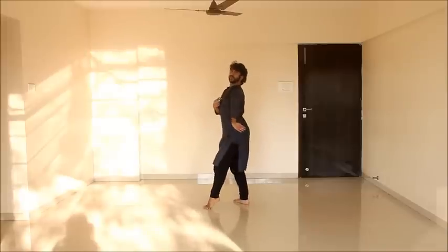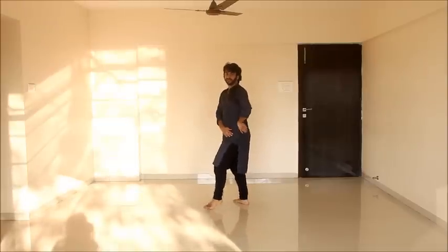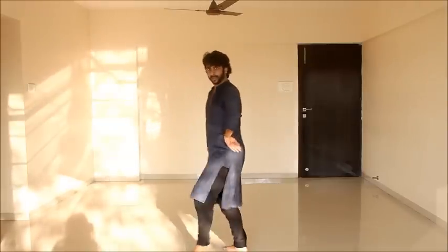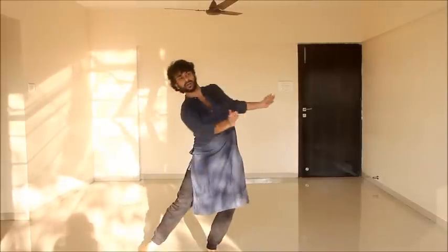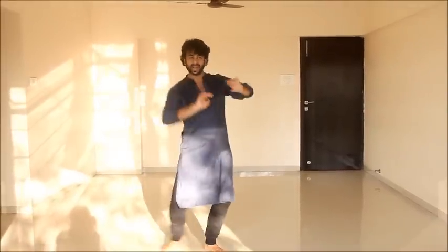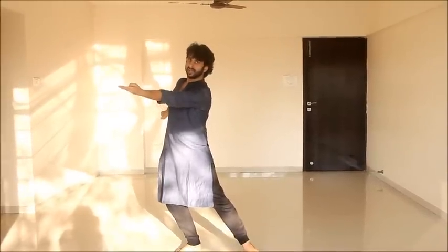Reverse wave. Starting from my hip. One more time, watch it. Reverse wave. And then reach out left side, right side — with my right hand going towards left, left hand going towards the right.